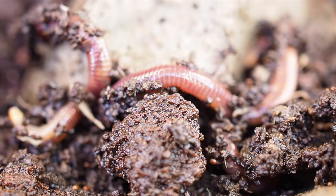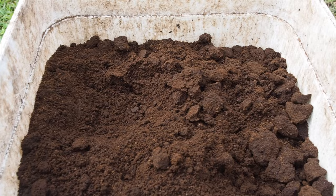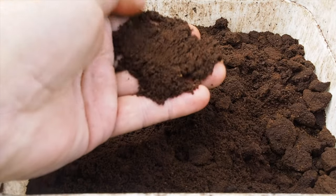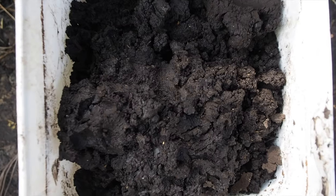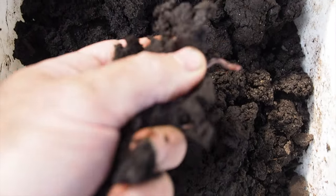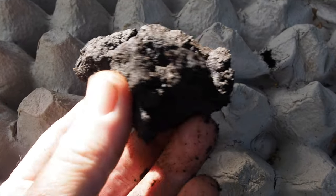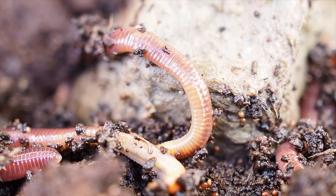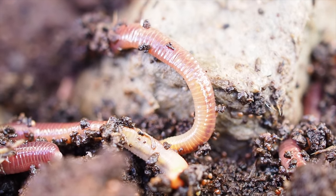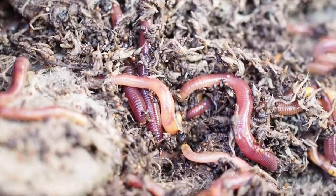Compost worms absolutely love to eat cardboard and they really enjoy eating coffee grounds, and when you combine the two together you end up with a jam-packed nutrient-dense worm casting. Worm castings are nature's answer to the organic solution. There are many theories on why they love it, but I think it's mostly due to them being jam-packed full of nutrients.